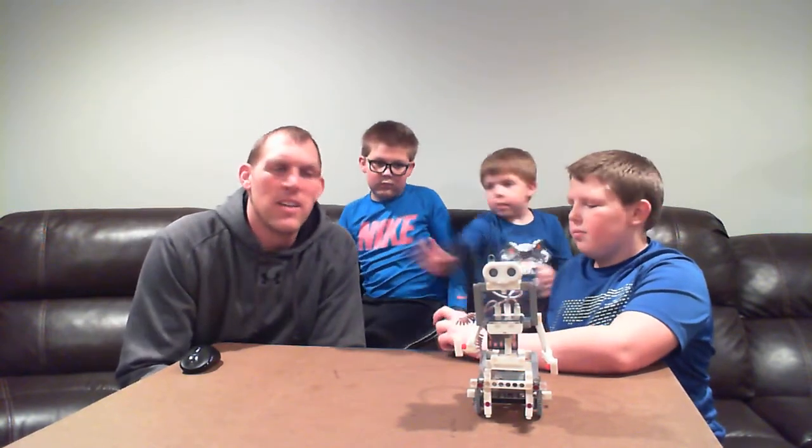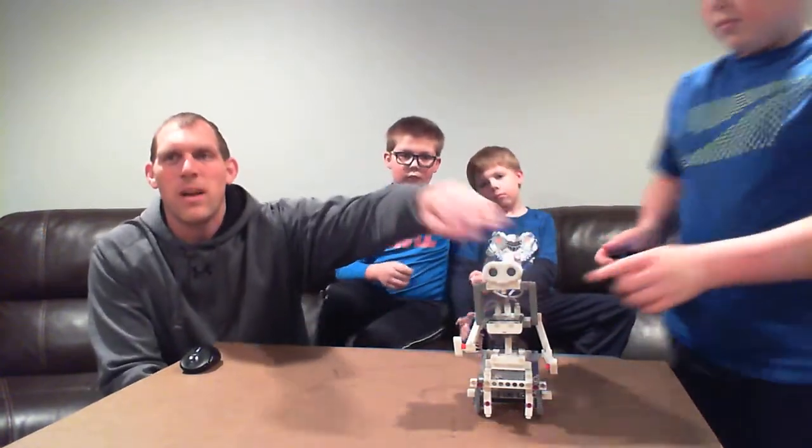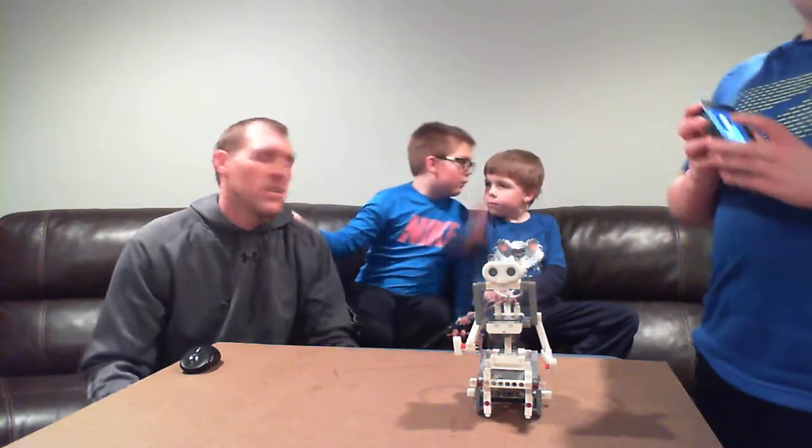But other than that, we've enjoyed this kit and we've had a fun time playing with it — it's been fun to have around our house. There's also a programming environment included in the app. There is a sensor on the eyes of the robot here, and it can sense when it gets close to walls, and you can have it do actions.